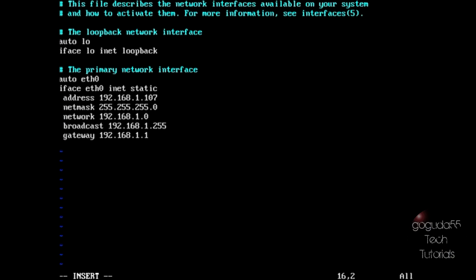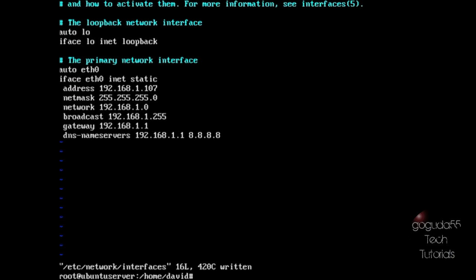Once you've done that, hit Escape on your keyboard, type colon WQ to write and quit. The easiest and most reliable way to restart the networking services is just to restart the machine itself.